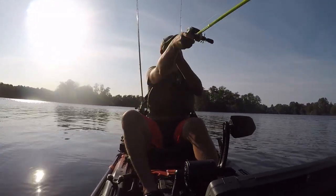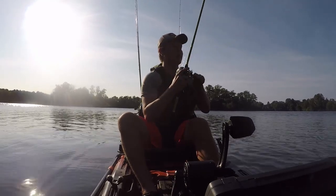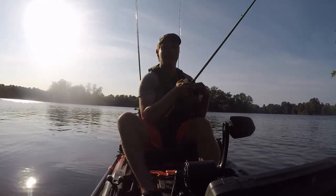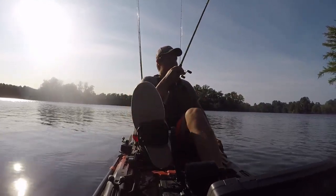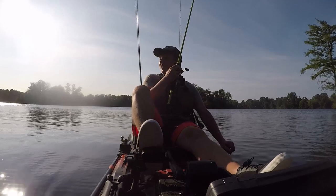It's a lot of fun. I'm excited. I'm going to try and catch a few fish today — just getting out for a few hours wanting to test out the pedal drive. It's a lot more fun than paddling.